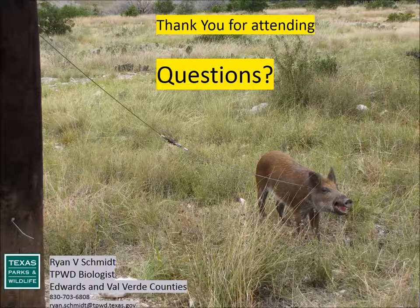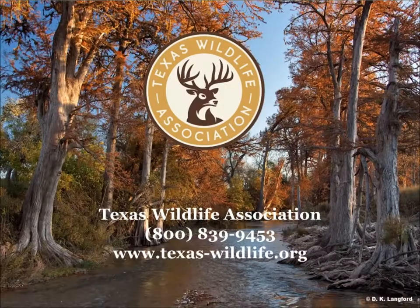Thank you all. Mark your calendar for next year's Texas Wildlife Association 34th Annual Convention, coming up July 11th through 14th, 2019 in San Antonio. This is a production of Roland Recording.